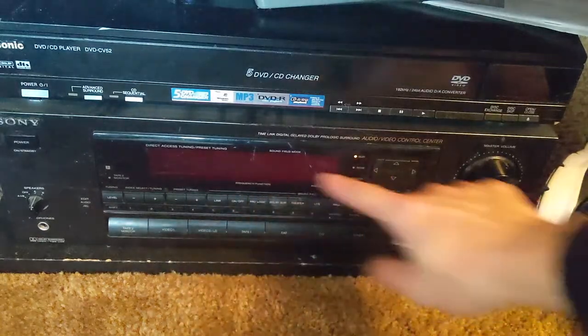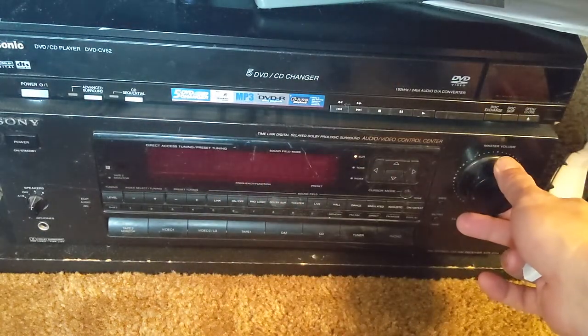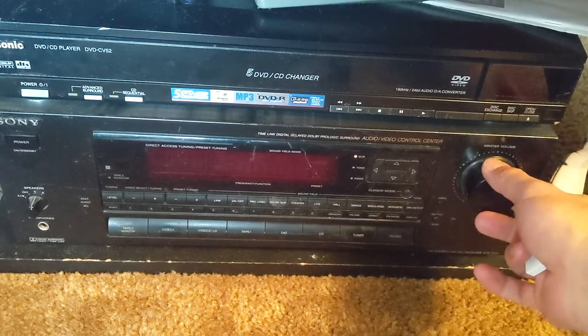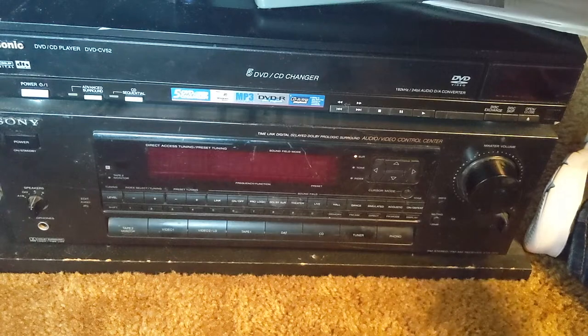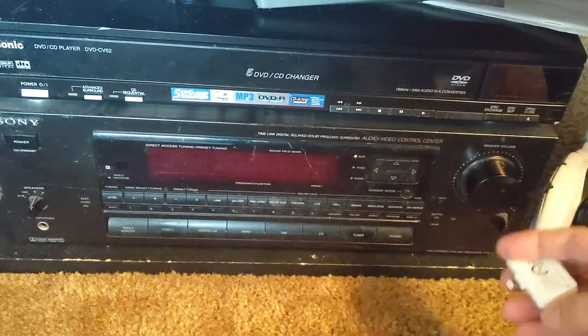It works really well — the screen doesn't even work anymore so you can't see anything, but you can still turn it up and it does what it does. It doesn't have Bluetooth, and I don't want to put any more money into this system.